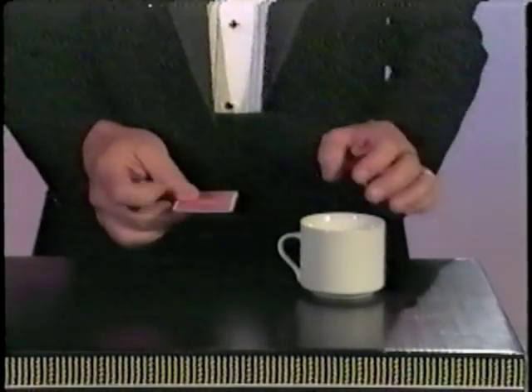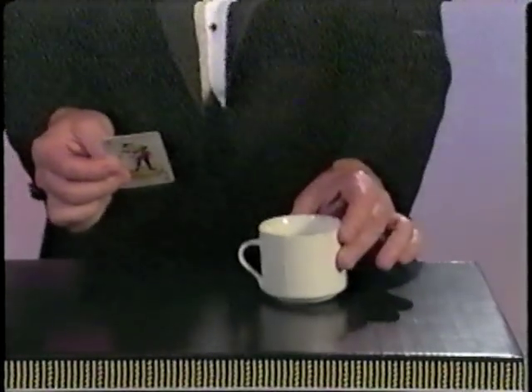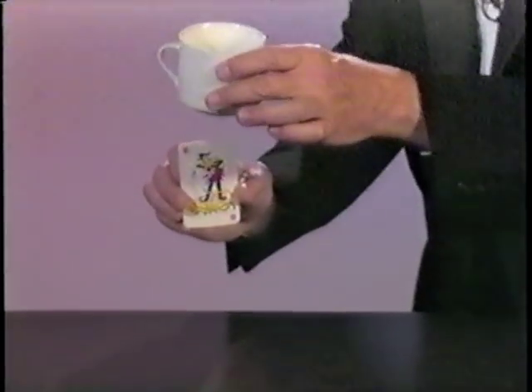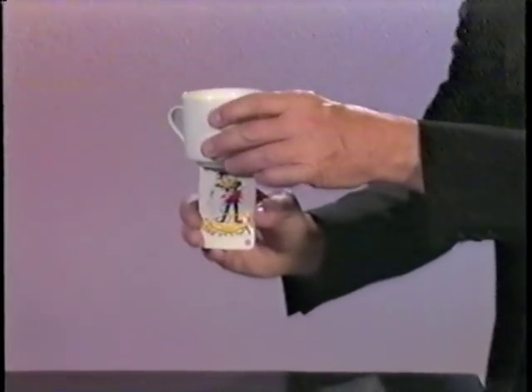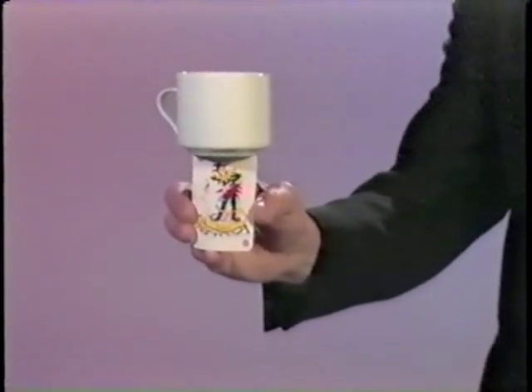Here's a trick. You take a playing card and any kind of plastic cup or a can. I'm going to balance that cup right on that playing card. This looks impossible. Watch closely. Look at that — bouncing right on the edge of a playing card. I'm going to remove the cup.